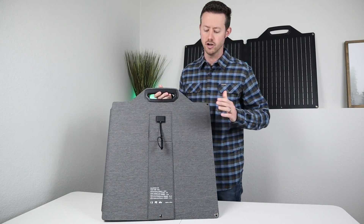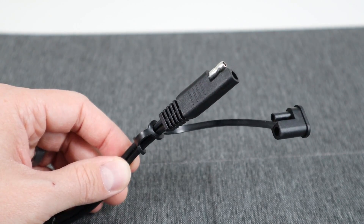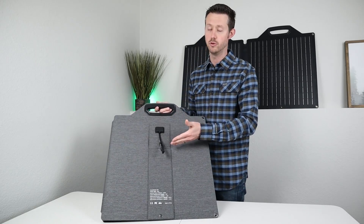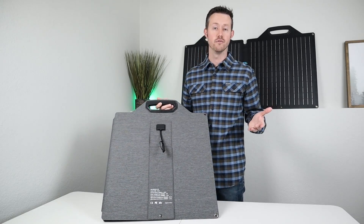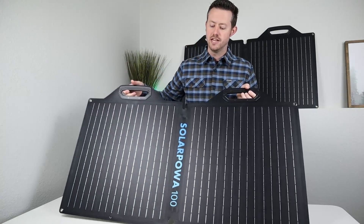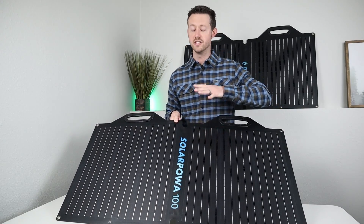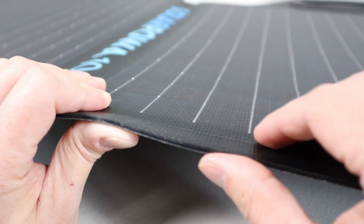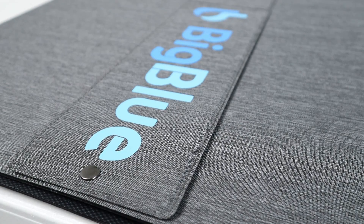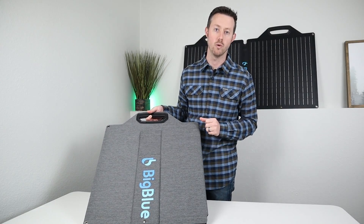Flip it around and you have your other kickstand. It also has a snap on the bottom, some specifications, and your actual power output. This is an SAE port. The 24 volt version comes with a cable that plugs into the CP500. The 18 volt version comes with a lot more adapters for use with other power stations. When opening this up, it definitely has a really nice ETFE coating. The entire thing is encased in a rubber surround and the fabric on the back is like a canvas tent material. Very impressive build quality on these solar panels.